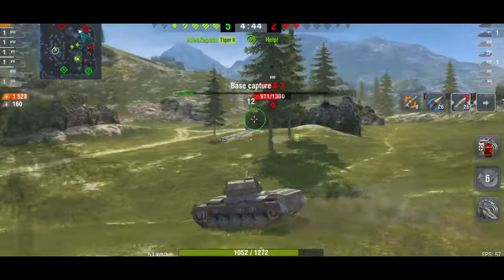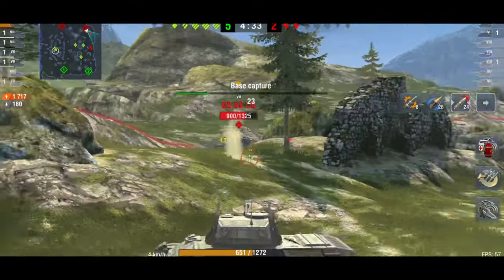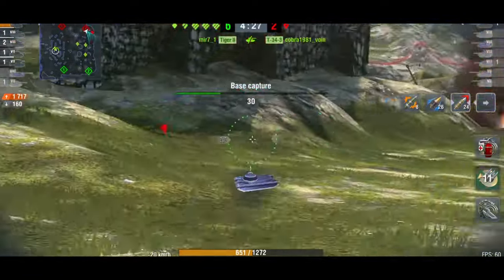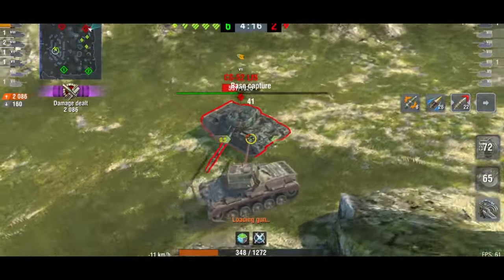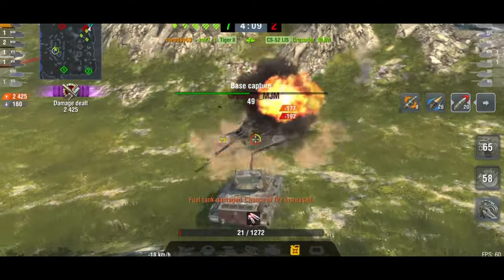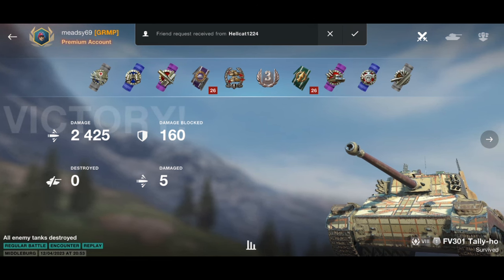I'm trying to get around these guys without getting into a position where both tanks can shoot me, going to the left side to find the T44. Now I'm only on 1700 damage — my team are pushing and he's going to die. I just want to push this CS-52 to get as much damage as I possibly can. I get one shot, then another — I can't get the kill — but overall a fantastic tank.